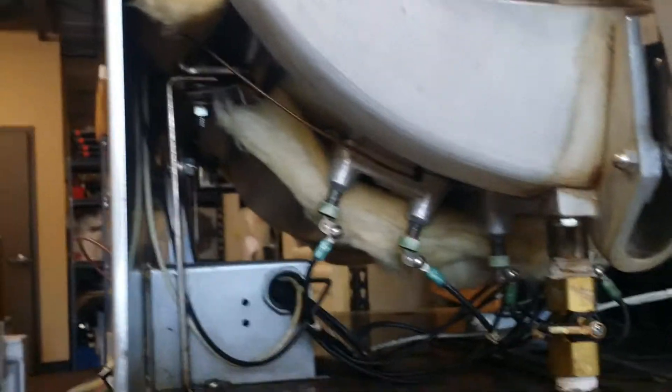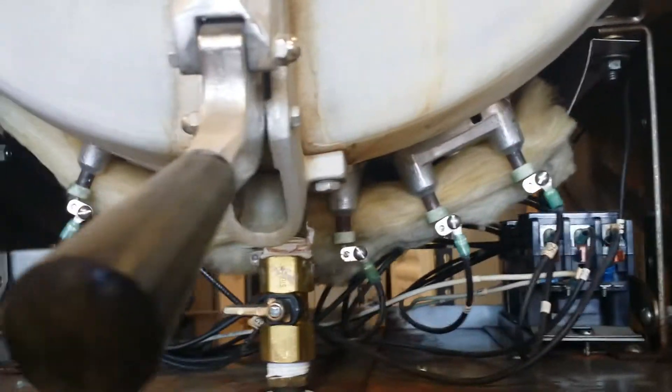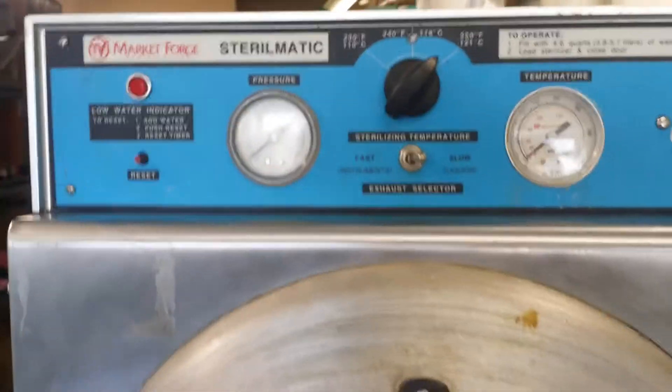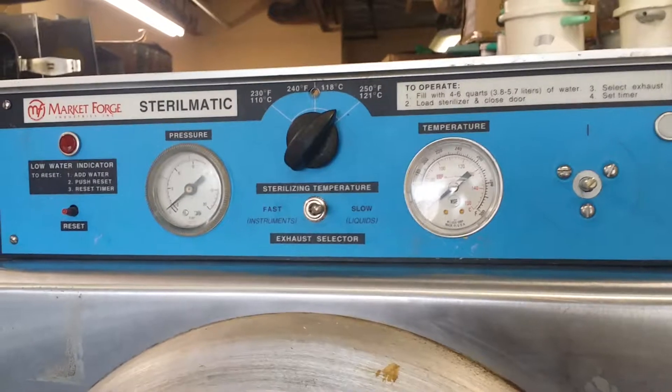On the bottom of the machine, there are three heating elements — one, two, three — and the drain valve. This is a manual machine and is very easy to maintain.